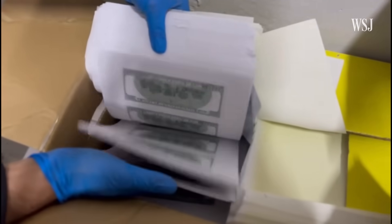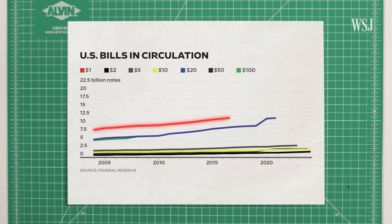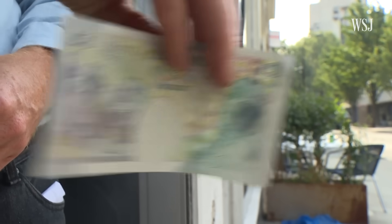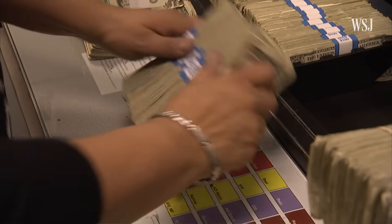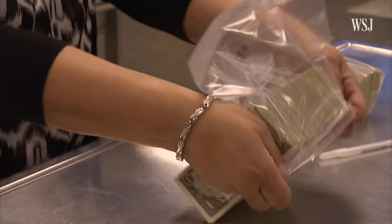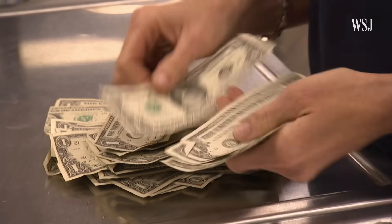So if counterfeiting is so much of a threat to economic security, why hasn't the $1 bill been redesigned in over 60 years? Especially given that there are 14.9 billion $1 notes in circulation. Many countries routinely redesign banknotes every 7 to 10 years, often choosing to retire old designs and stop them from being legal tender. There are a lot of different reasons for that. The first is that the value is so low compared to other banknotes that the US Bureau of Engraving and Printing says it is rarely counterfeited — replacing it with a potentially expensive new design just isn't worth the cost. And there's a whole slew of other countries that use the US currency as a store of value.